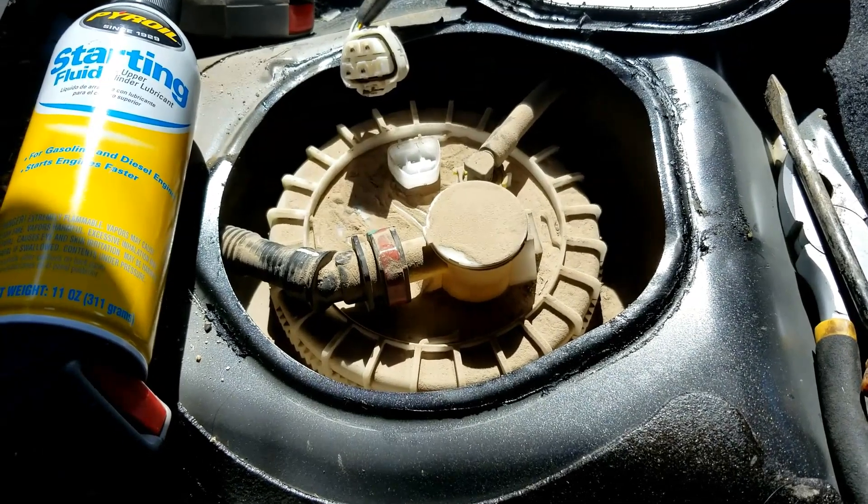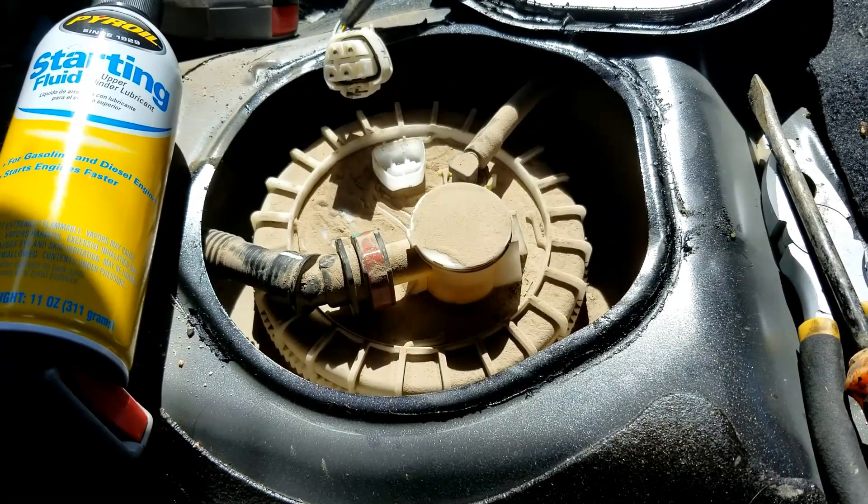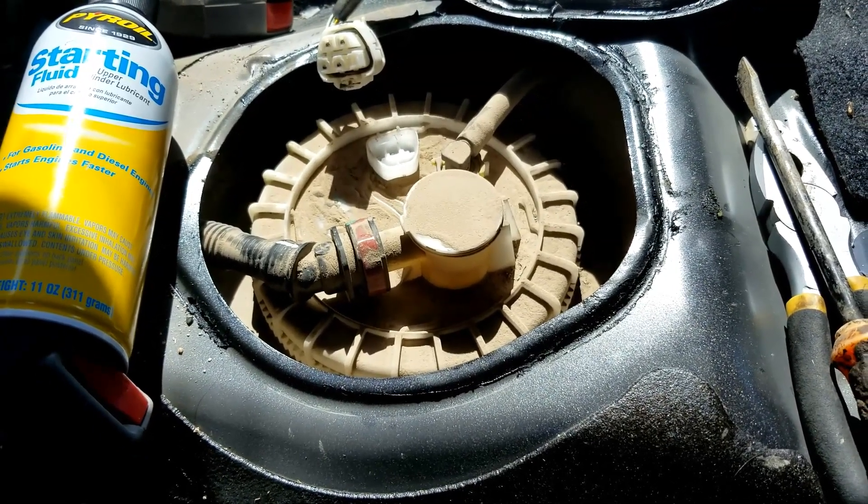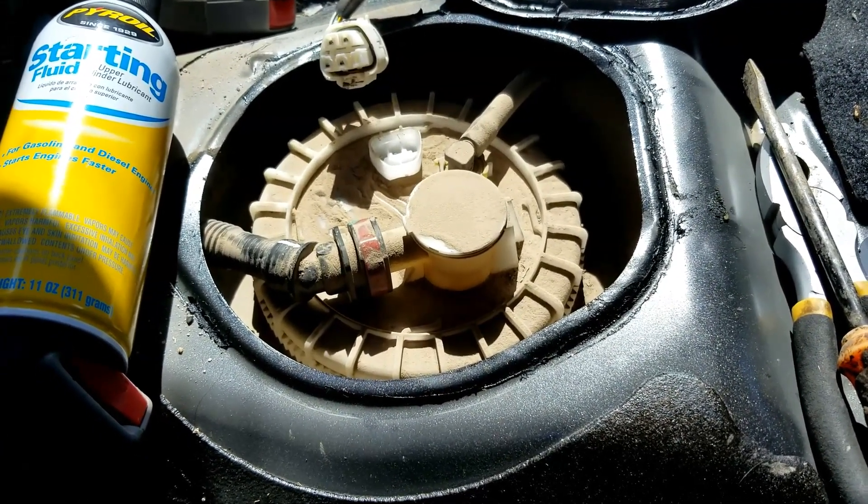Basically what I'm going to do is take starter fluid, spray it into the air intake, and see if it starts. I'm going to leave the fuel pump disconnected while I'm doing this to show you what I'm talking about.